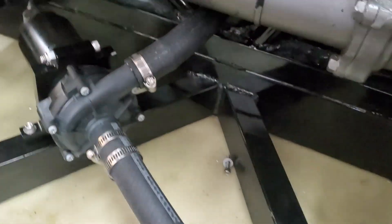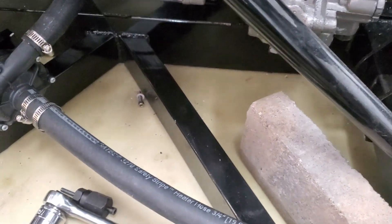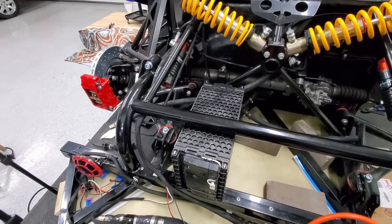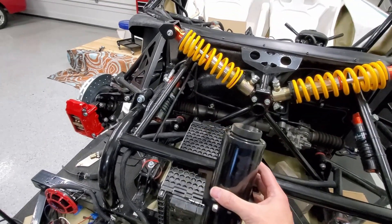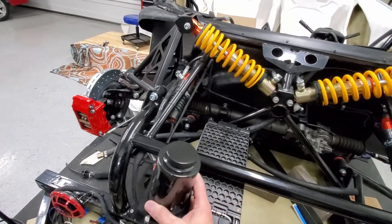One line goes back through the firewall; the other will go to the radiator or to the overflow. I've got this overflow catch can arrangement for the coolant, and I've got two possible mounting locations I was thinking about.